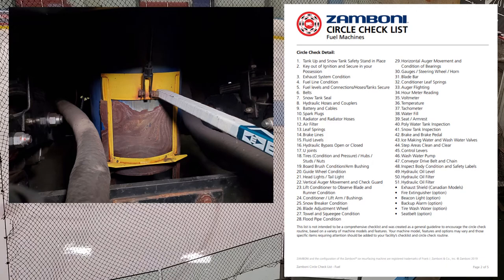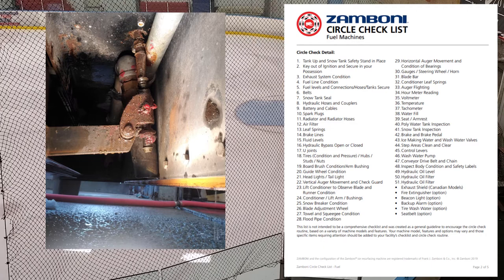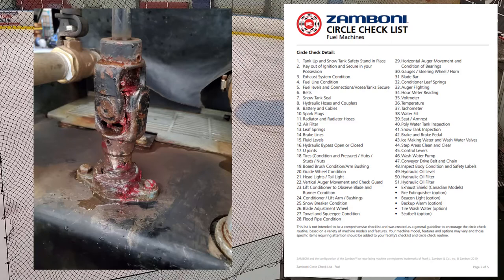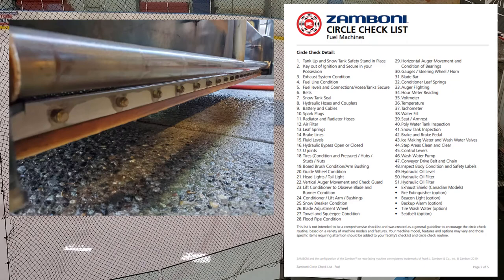Number twenty-six: blade adjustment wheel. Make sure the blade wheel is spinning well. There's a zerk on the blade bearing and another zerk underneath the conditioner where the mechanism slides up and down the screw — grease both. If the blade wheel is really hard to turn, look into it. Number twenty-seven: towel and squeegee condition. Make sure your towel is clean. The squeegee is really important — it's kind of the unsung hero. People always talk about the water and blade but never the squeegee. Make sure it has no cracks or tears.